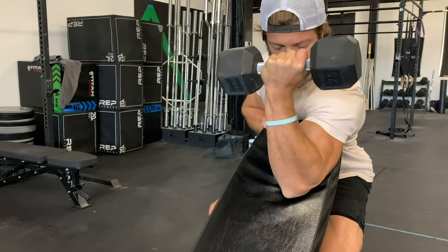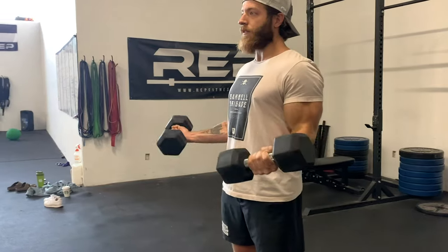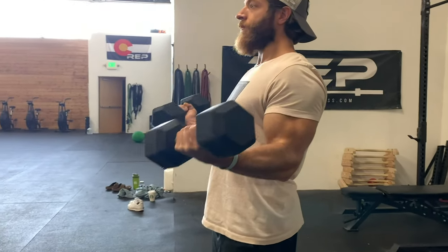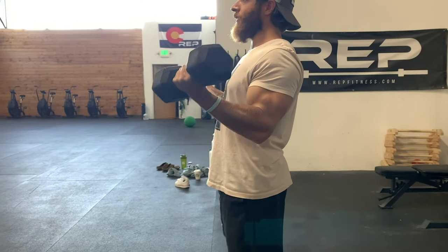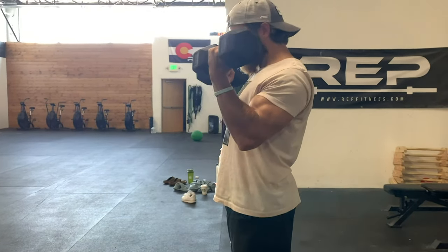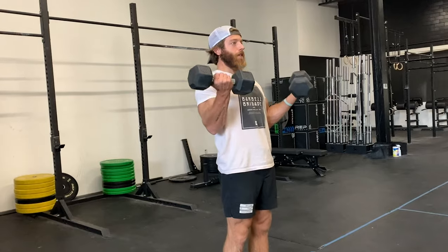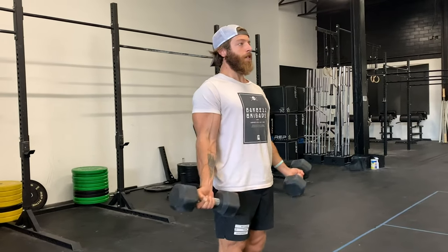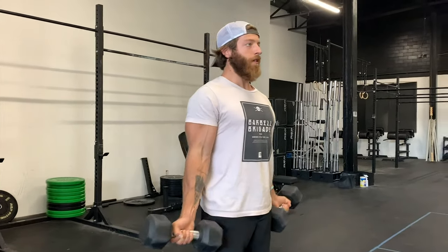The fifth variation is the tempo dumbbell curl. Rather than just adding a straight-up tempo for the concentrated eccentric, really focus on that mid-rep two-second tempo — slowing down right when you hit about 30 degrees, through to about 60 to 70 degrees, completing the rep, then doing the exact same thing on the eccentric loading pattern. The bicep is strongest at 90 degrees, so by focusing on this range of motion in both the concentric and eccentric, we're able to really load that natural strength curve in a meaningful way.